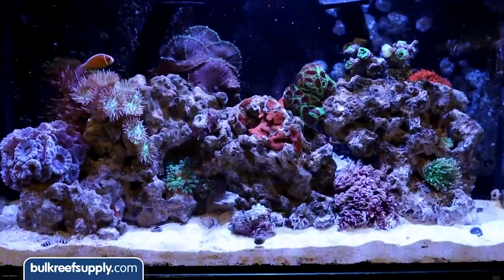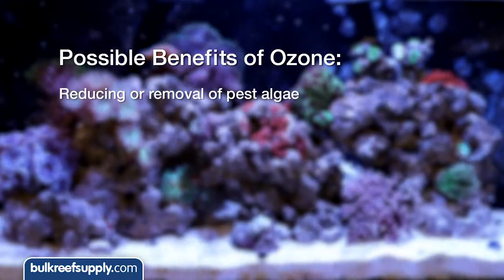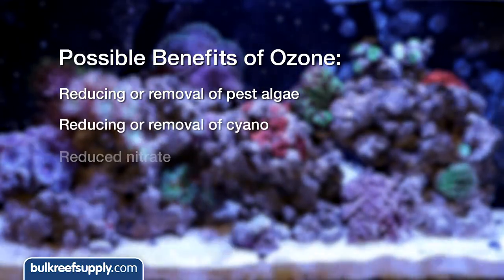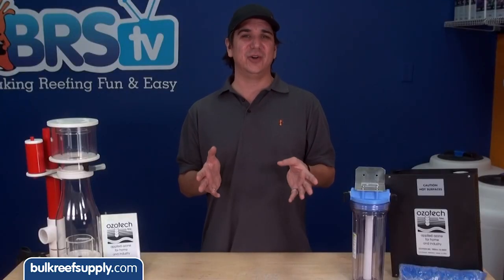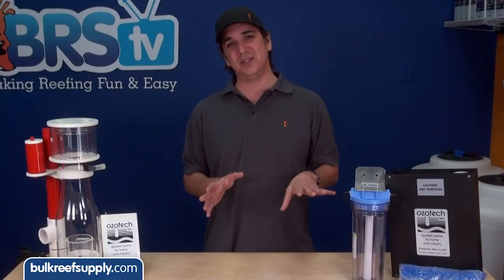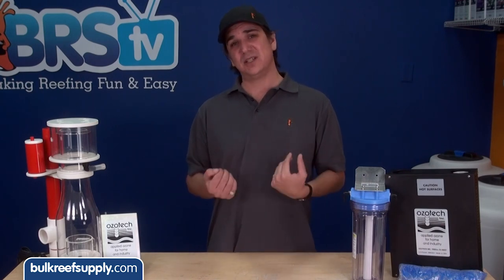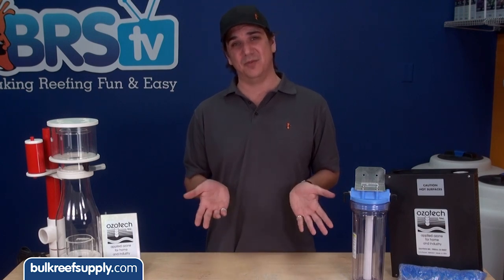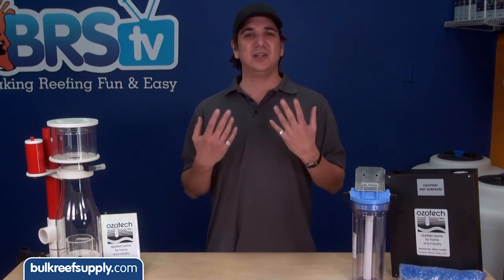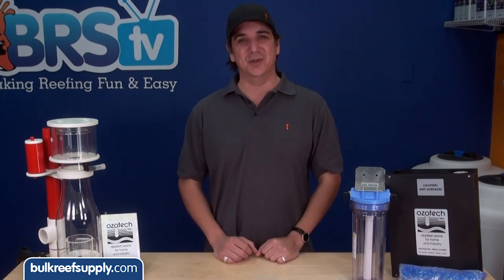There are a whole slew of other perceived or anecdotal benefits associated with ozone like reducing or removal of pest algae, cyano, reduced nitrate, and improving skimmer production. There are some theories and a whole lot of anecdotal experiences that would support these claims but an equal amount that would say otherwise. My personal experience is that ozone almost always reduces skimmer performance. For the most part I would ignore these claims when considering ozone and if they do have that effect just consider it a bonus.